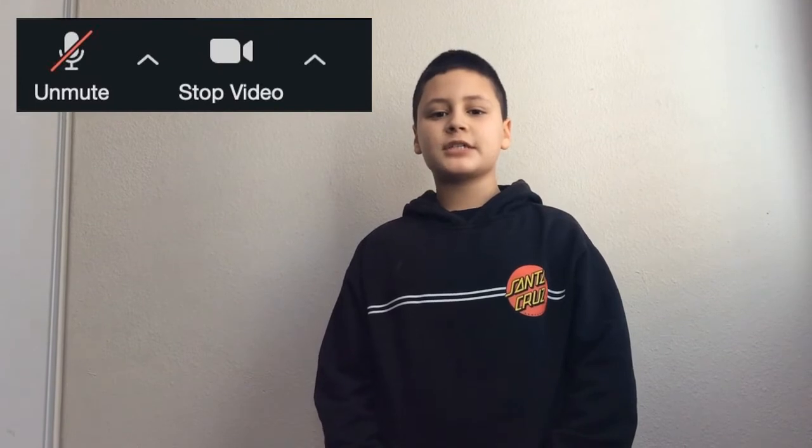Welcome to TBP News. Today is October 15th, 2020. First up, some reminders about Zoom. Please make sure your webcam is on so your teachers can see you. And also, don't forget to stay muted until your teacher calls on you. Let's go to Ms. Macias for another Zoom tech tip.